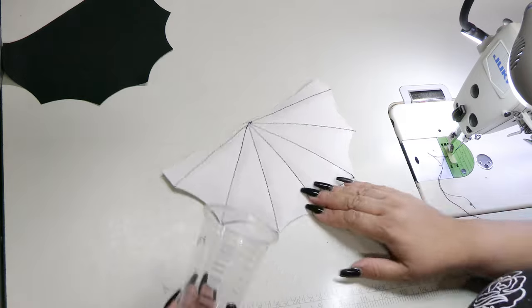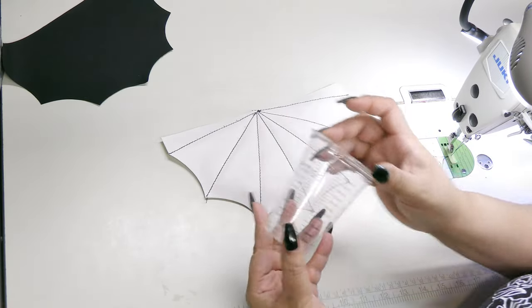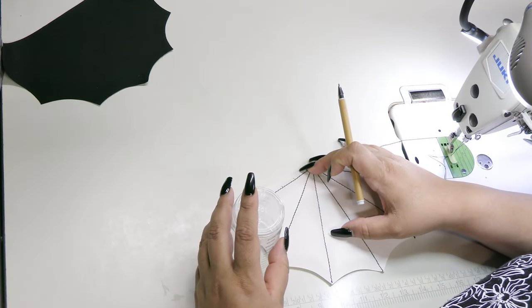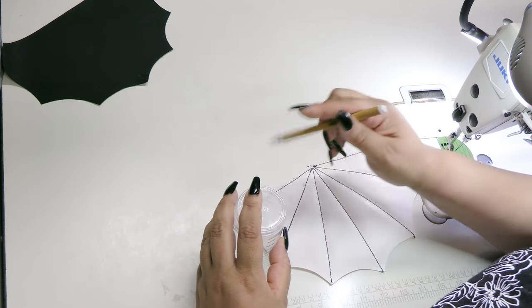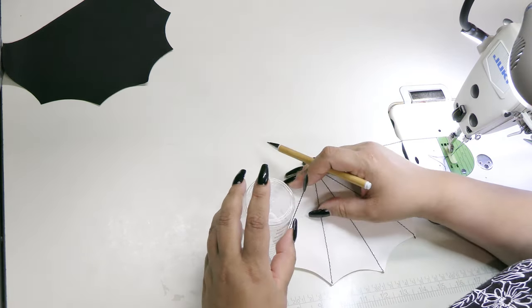Now you'll need some kind of a cylindrical tool to make the little bowed marks to complete the web. This little eight ounce cup is perfect for this. Line the rim up between two dots and trace your marking tool around the bend, going from dot to dot. You can make adjustments as needed.